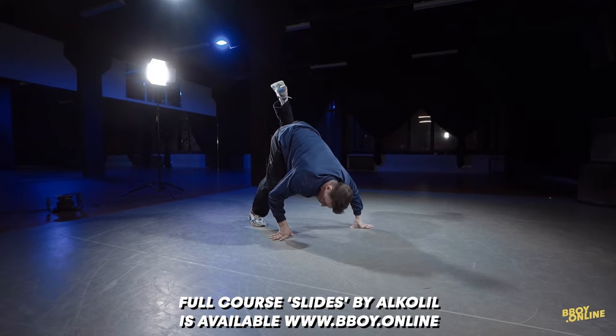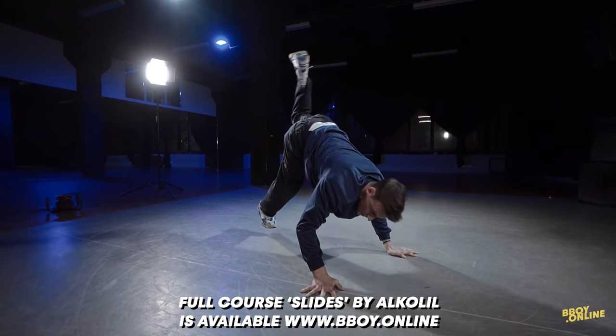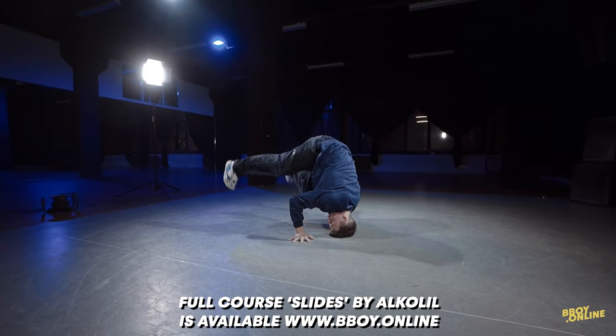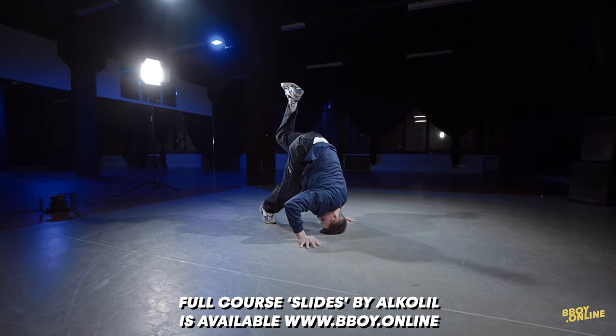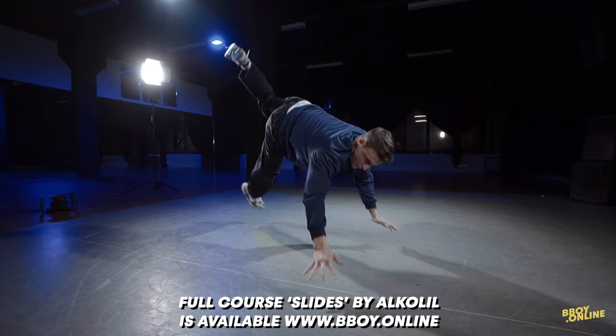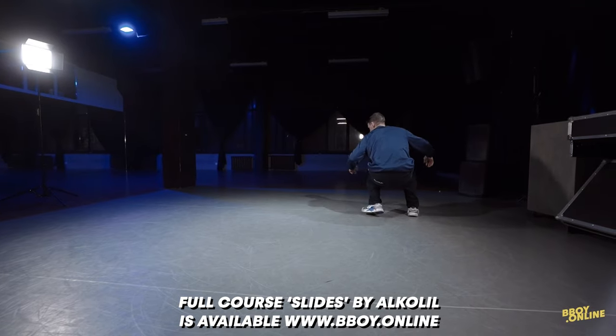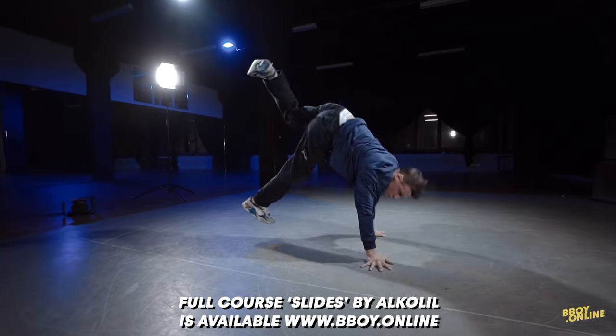You go up and jump in front. Again, you go up with your head. Up, up and jump. After the slide on the shoulder, you go one, two, three.